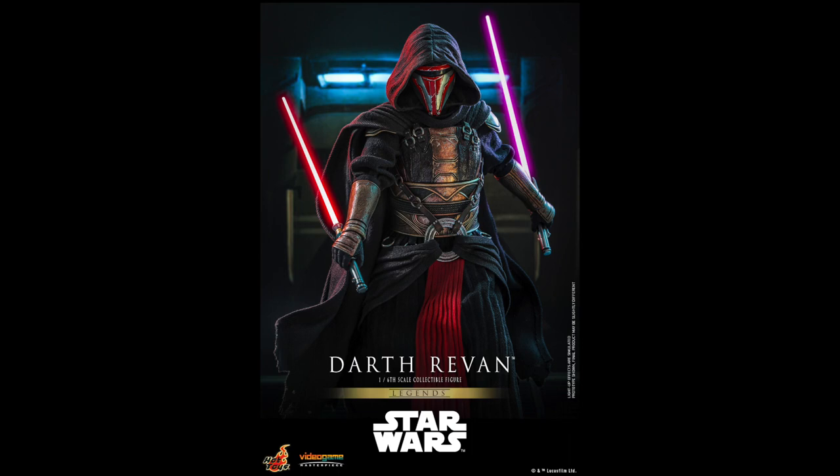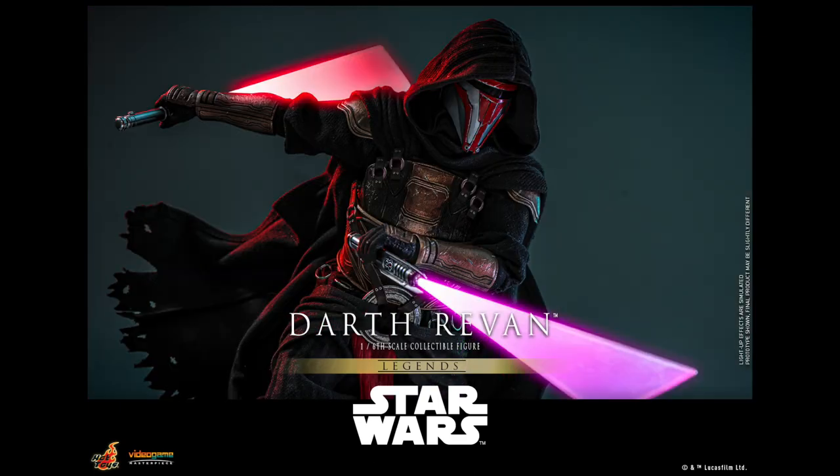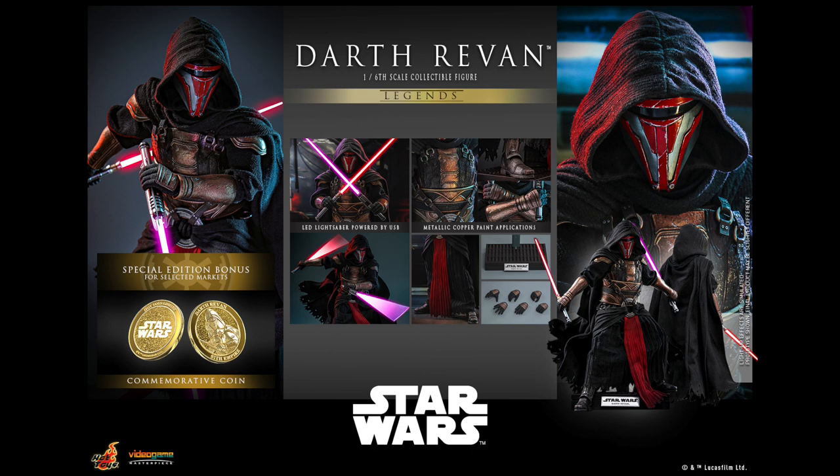Here are a few last images of him, and there are also two variations being offered. There's a regular edition and a special edition that comes with a collector coin. This is the regular edition — a breakdown of all of the parts and accessories, interchangeable hands, a base, and the lightsabers that you guys see here. Here is a look at the special edition with the coins.